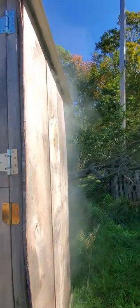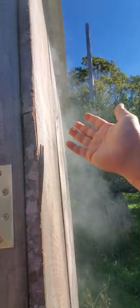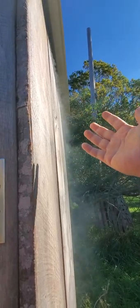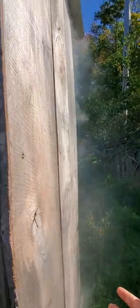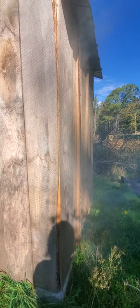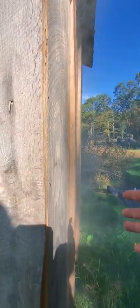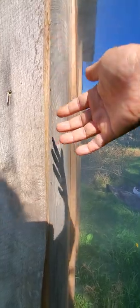We want all the smoke to go to the chamber, but once the smoke comes to the chamber, we want some of the smoke to go out. On this side it's good that the smoke is going out — there's enough smoke coming out. That means our chamber is working good, and on this side there's smoke coming out too.